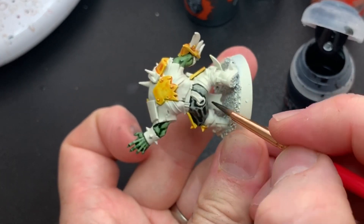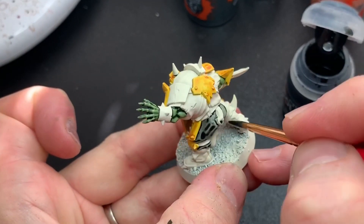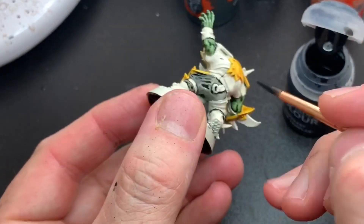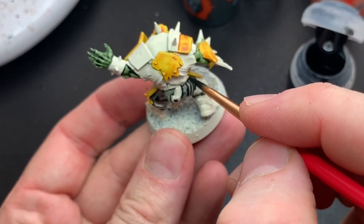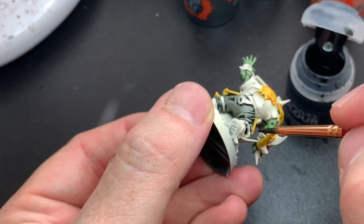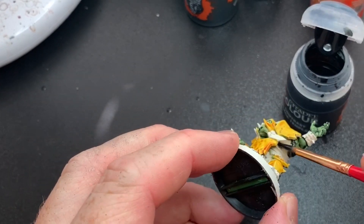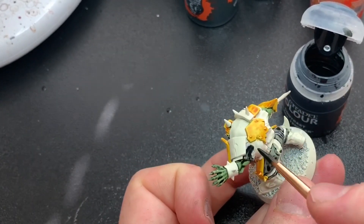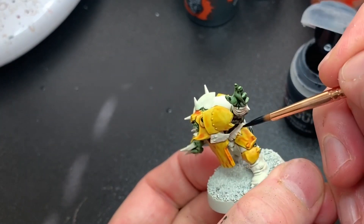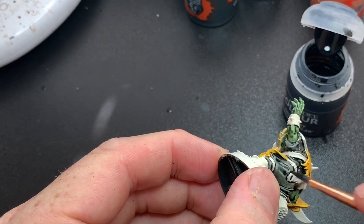For the pants I used Black Templar, which is one of my favorites. I didn't shake the pot enough this time so it came out kind of thin, but as I was planning on having these pants grayish I went with it and didn't repaint it. The black paint is really good for armor panels if you want some kind of makeshift armor and weapons metal paint, since it's really high contrast.